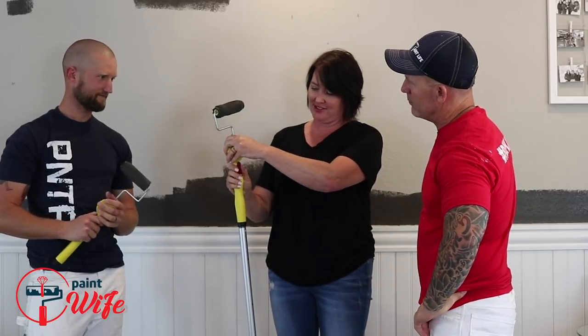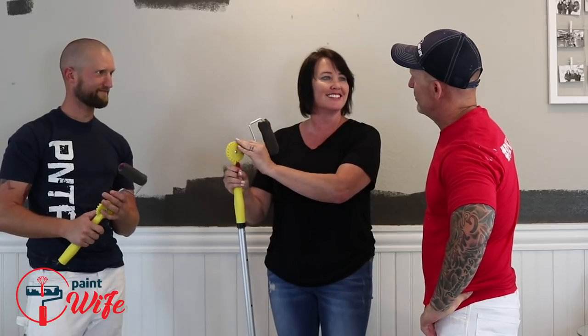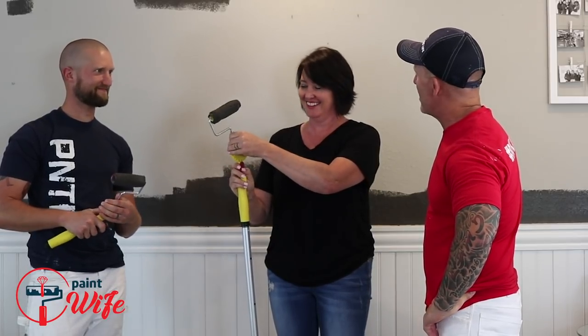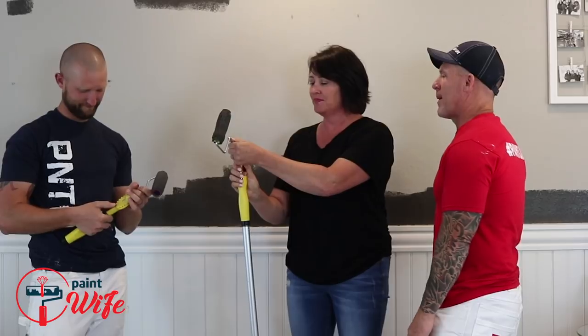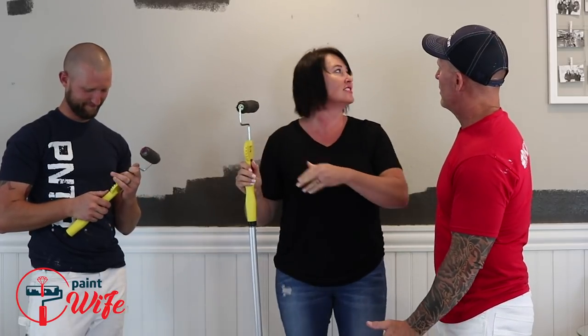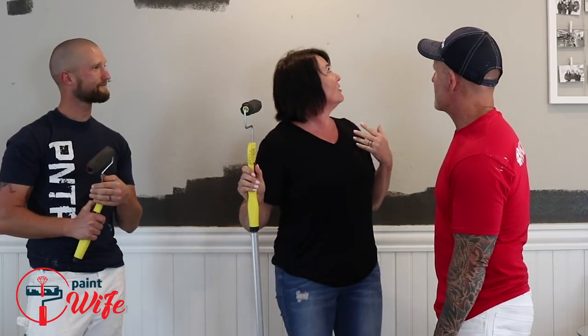I liked this little adjustable thing — I thought that was fun. What might you use that for? I don't know — it's fun and it works. But as you can see, I probably have to practice, but I don't think I would have done that badly with a regular roller. Maybe I should try it with a regular roller, but I don't think it helped me.